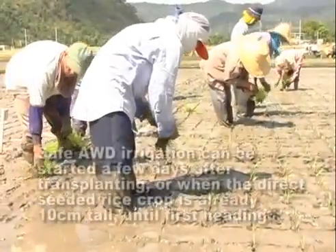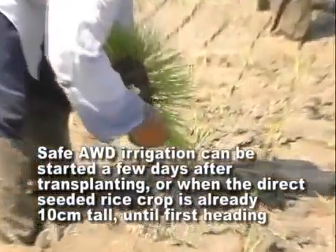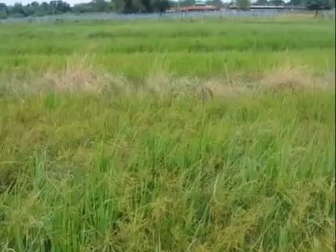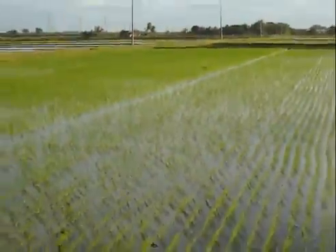Safe AWD irrigation can be started a few days after transplanting or when the direct-seeded rice crop is already 10 cm tall until first heading. When many weeds are present in the early stages of crop growth, SAFE AWD can be postponed for 2 to 3 weeks until the weeds have been suppressed by the ponded water.